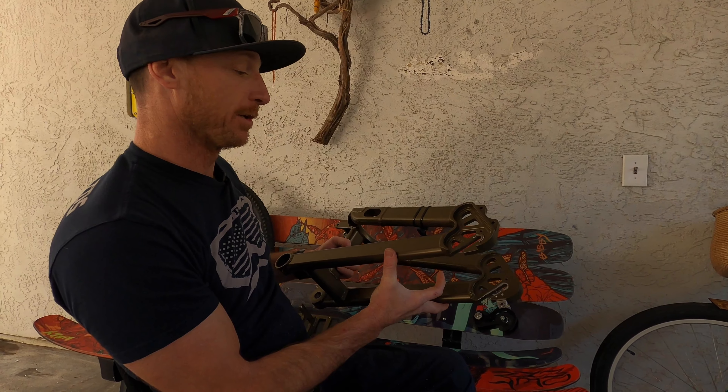That's the unboxing of the brand new Explorer. The next step is assembly.